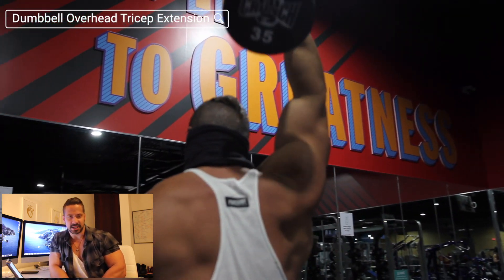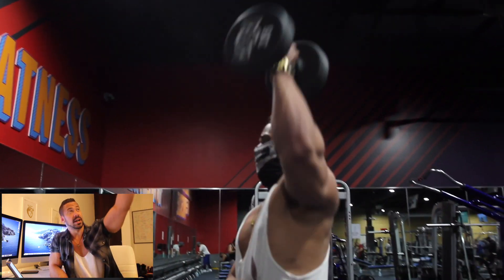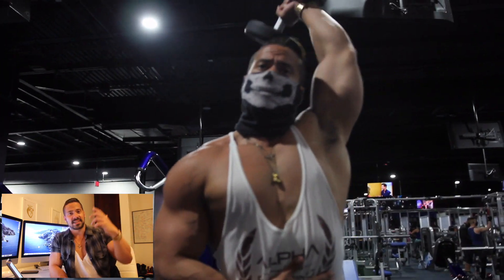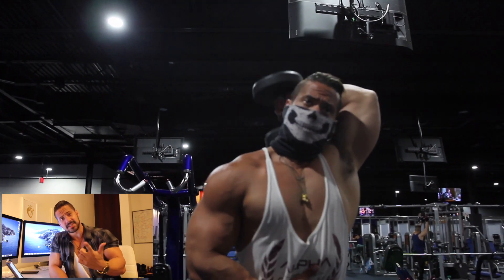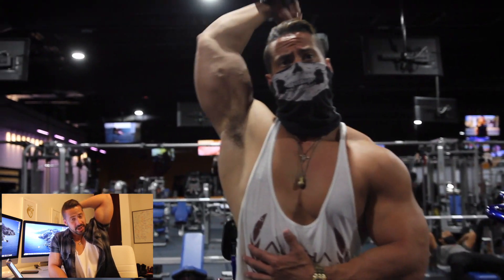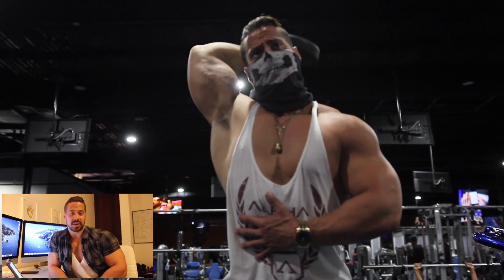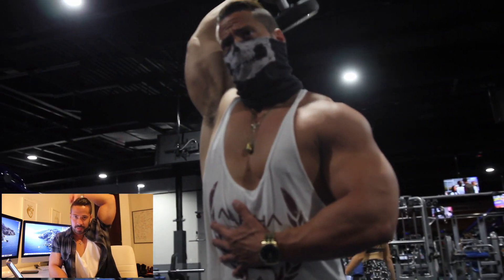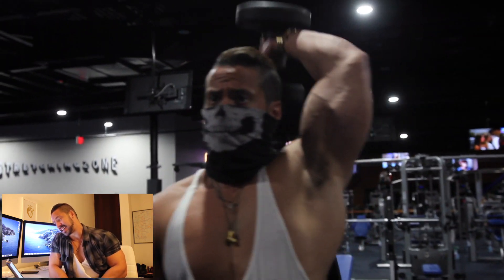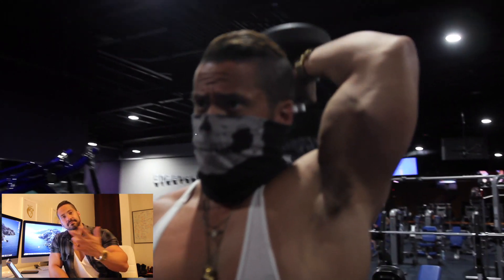Next, move on to the overhead dumbbell extensions. You can do this either sitting down or standing up. Grab the dumbbell right over your body. Very important: keep that elbow right there, do not allow it to move around. Lower the weight as slowly as you can, then press it all the way back up. This targets the long head — everything overhead targets the long head, which is the biggest head of the tricep.